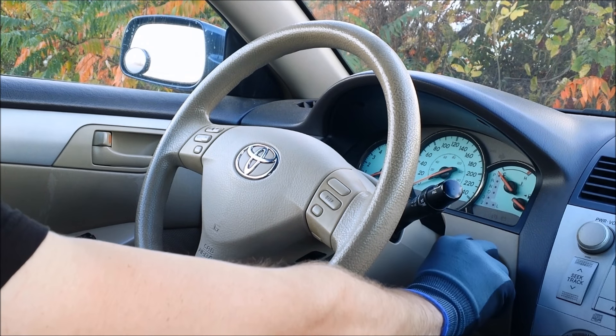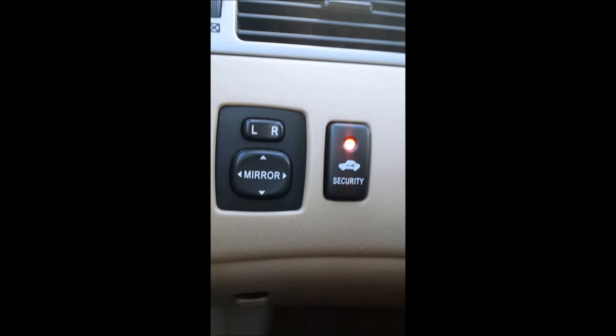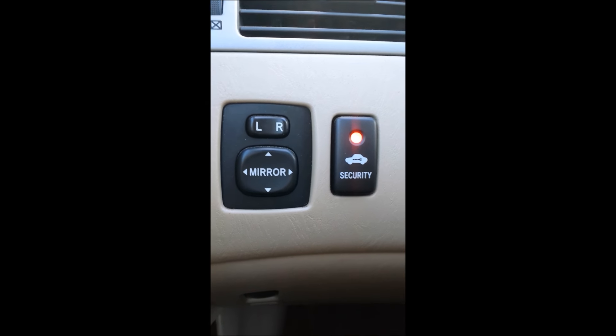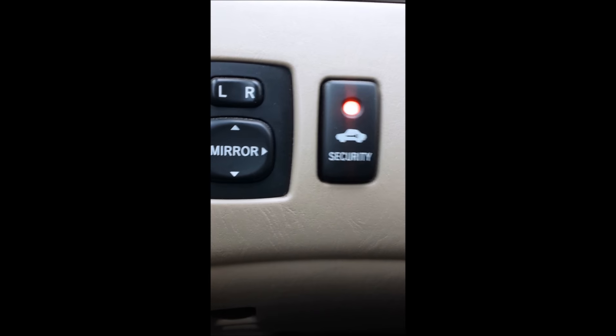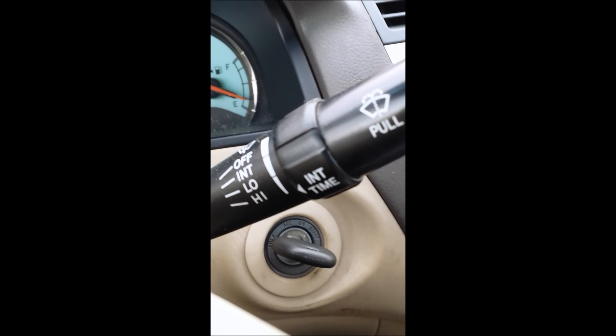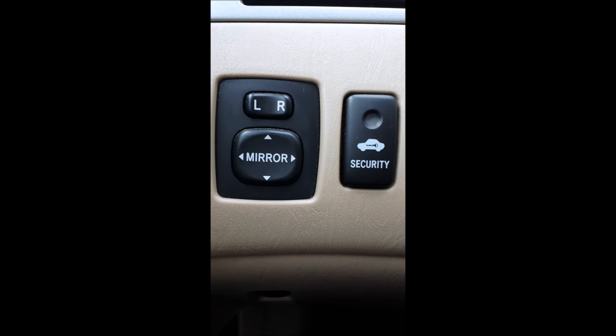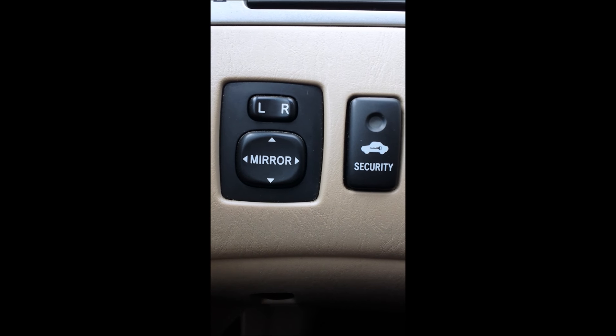Now remove the key from the ignition. Once you remove the key, the security light is going to stay on, indicating you're in programming mode. In programming mode, insert the new key in the ignition — the security light is going to blink for about 60 seconds.